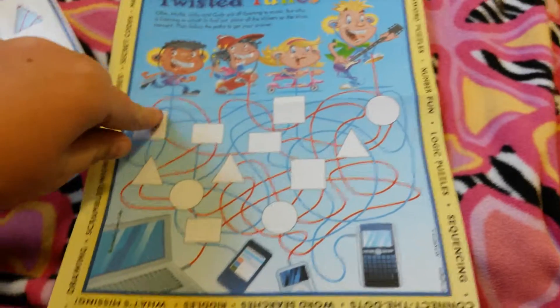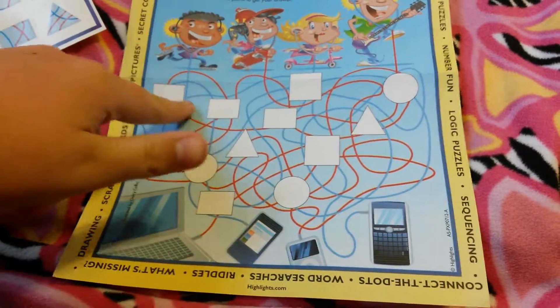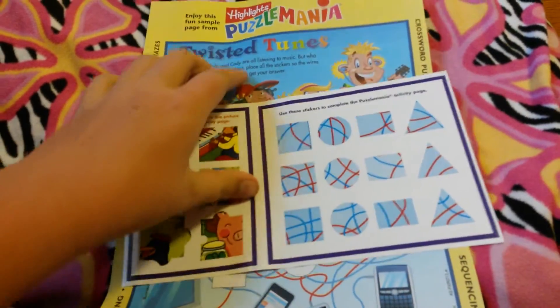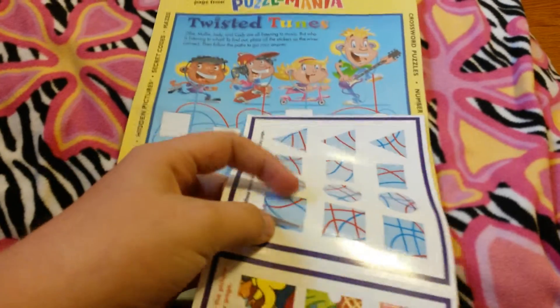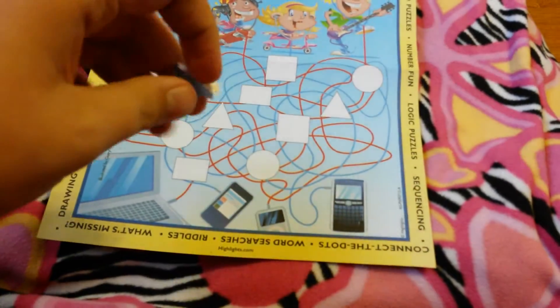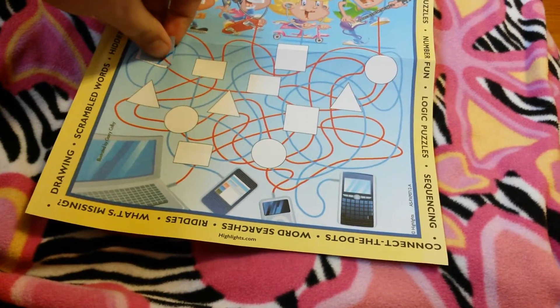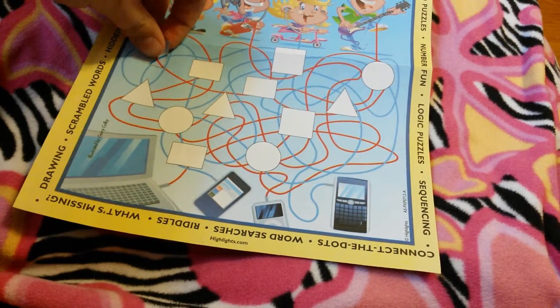So let's do this square. I think the first one would be this one. Let's see if I can get this off with one hand. And there we go. I'm going to take the first sticker and put it on there very carefully. There we go — fits just right. It's perfect.